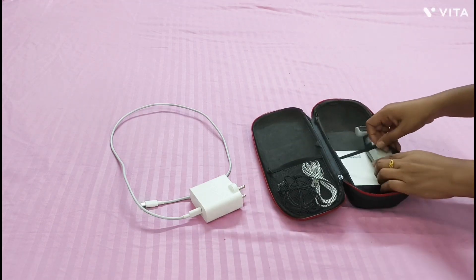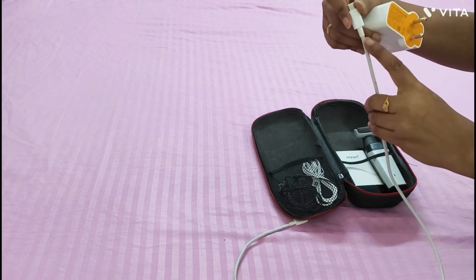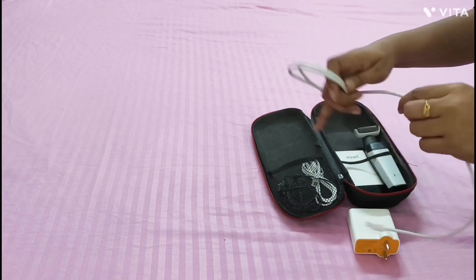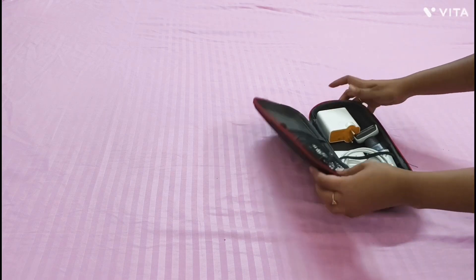Pack your electronic items separately — like charger, battery charger, headphones, trimmer, etc. Fold your cord like this so that it won't get tangled, and don't forget to remove the cord from your charger at the time of packing. This part of the cord becomes damaged if we don't remove the cord from the charger before folding. Folding like this is safe for your charger.